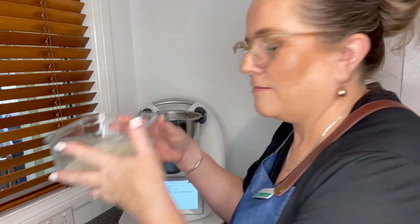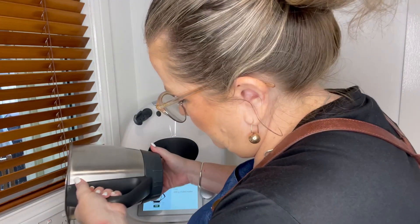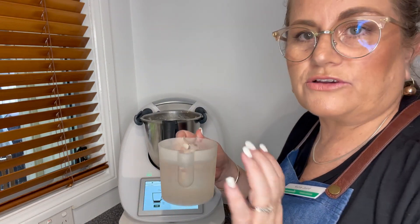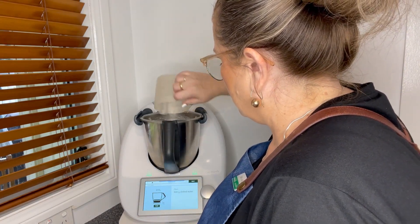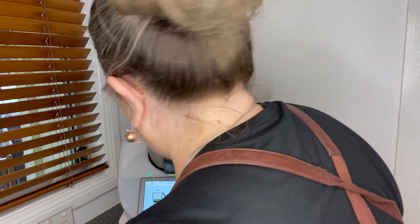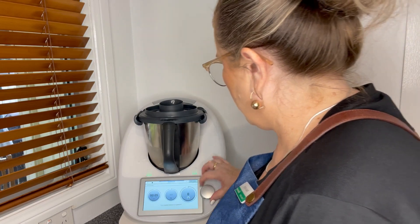So we've got our buttermilk, we've separated that, we've got our butter. Tiny bit more buttermilk on it — let's see if I can pour that out. Beautiful. Now what we're going to do is add about 500 grams of chilled water — even if you've got ice in there, please use chilled water — to wash our butter with. We've added the butter solids, they're still in there. We're going to insert the lid and give them a quick wash.